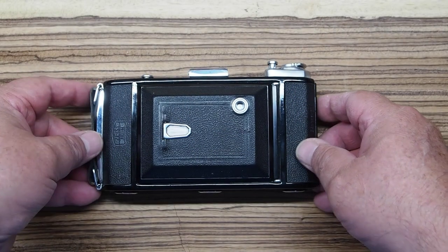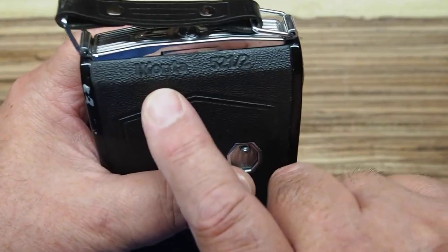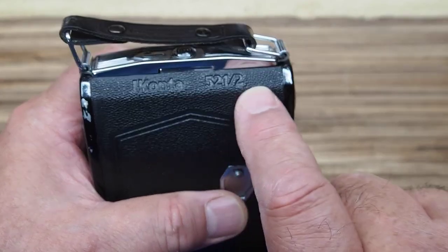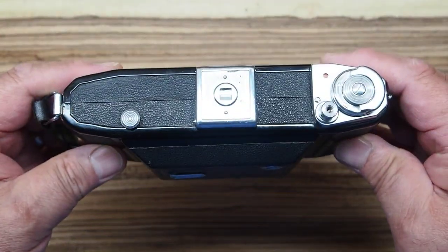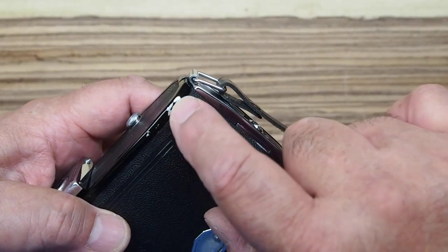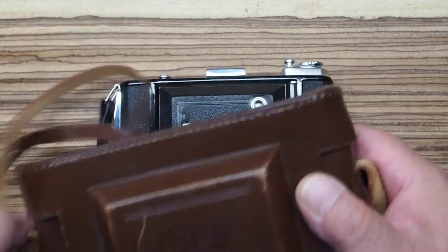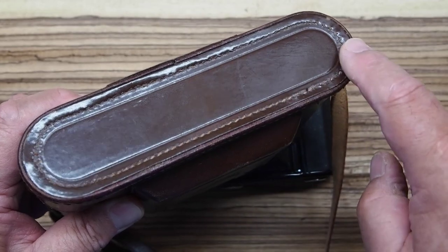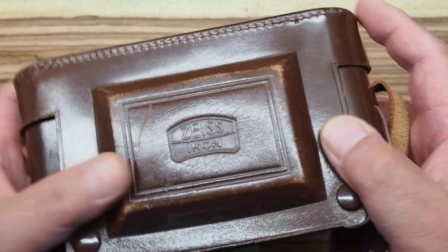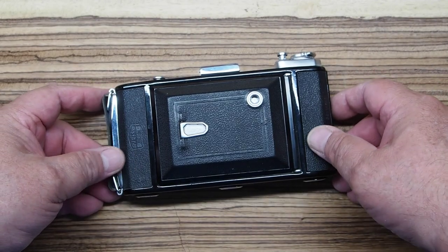This is the Zeiss Ikon Iconta 521/2. They put their model name and number stamped into the leather on the back, which seems kind of odd. On the other end is the serial number — also on the leather, which could potentially be lost at some point. The camera looks in really nice shape; the only wear is some scuffed paint. The reason for that is probably because it came in a really nice leather case. The case was coming unstitched across the front, so I had to sew it back together. It's a nice case that keeps the camera protected. There's also a little kickstand you can flip out so the camera will stand up on its own.